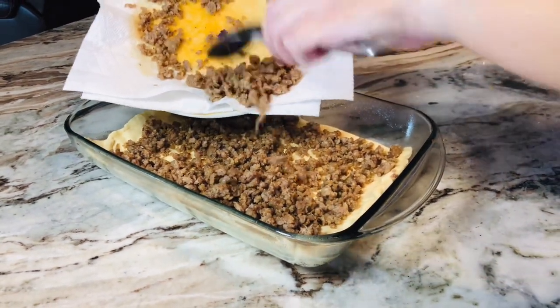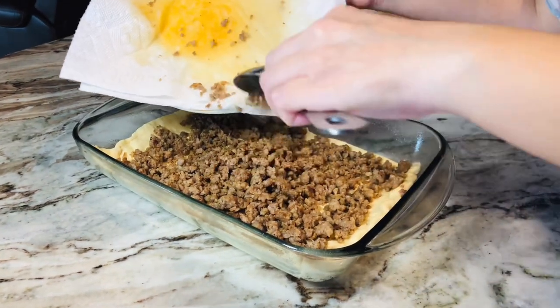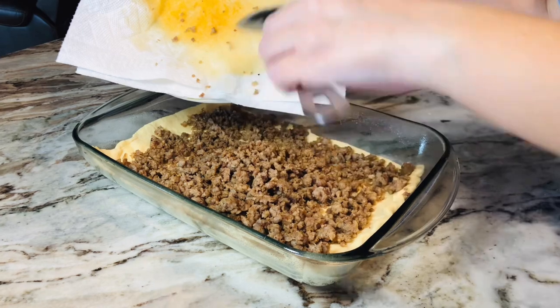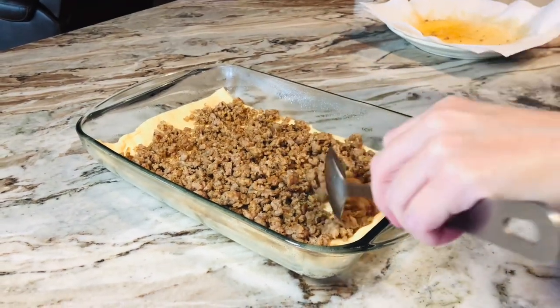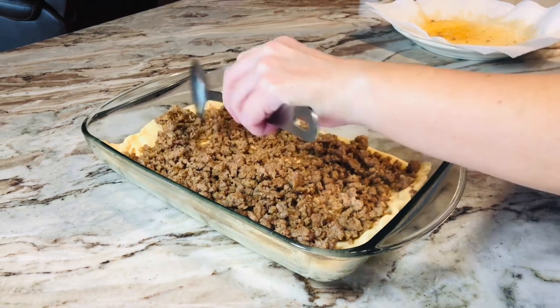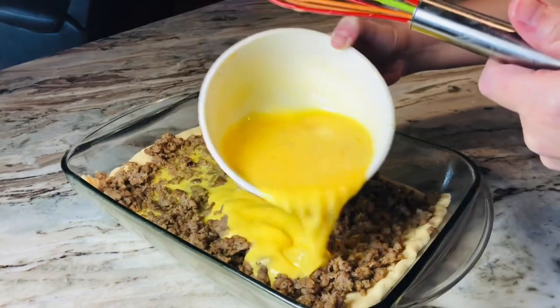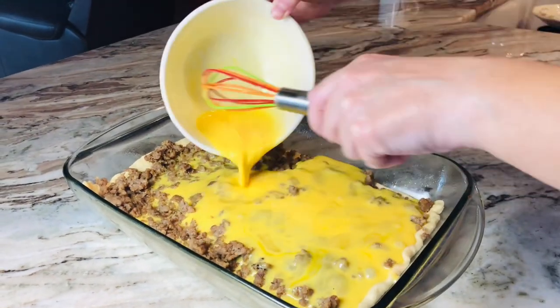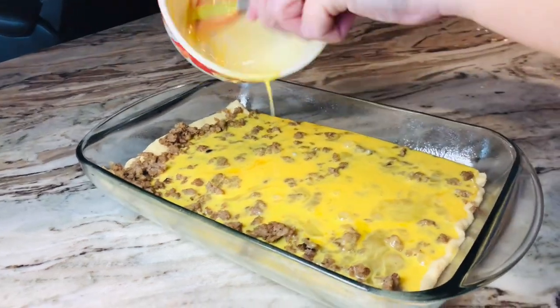Me and mom have been talking and there are so many different ways that you could make this casserole. We talked about adding things like mushrooms, tomatoes, spinach — if you like onions you could do that. You could use different types of cheese. But mom, it's delicious just like this. I agree, it is delicious. Y'all need to try it.